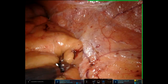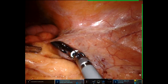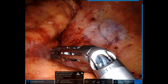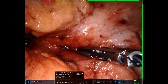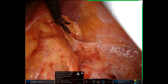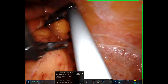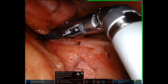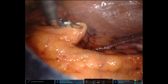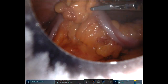I am a selective splenic flexure mobilizer, as you know from my videos. I'll go until I think I have minimal tension. With the port setup I have, despite being in steep Trendelenburg, if I needed to come out and around the flexure, I would have been able to do it without redocking or repositioning the patient. I'm nearly at the flexure right here — that actually was the spleen. I did not do a full mobilization, but I am assessing my tension and feel like I've got really good length.